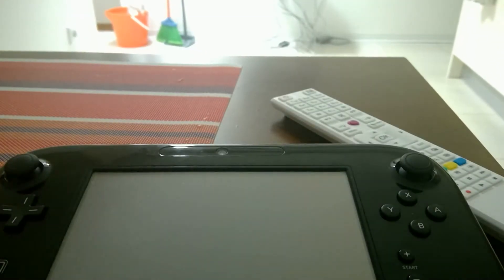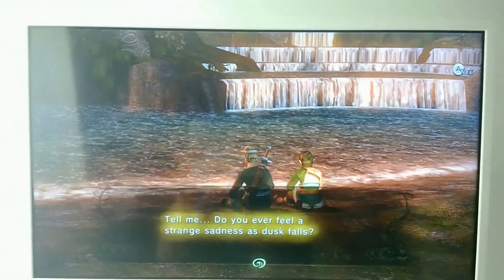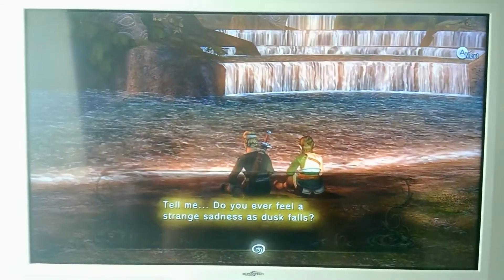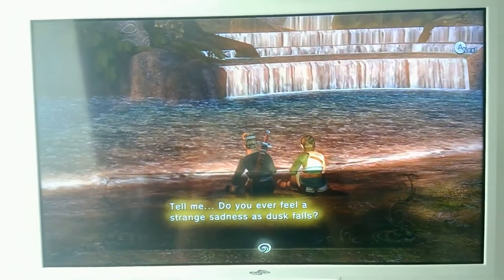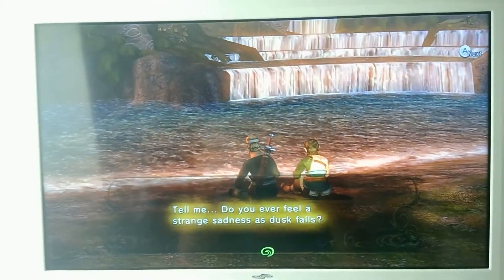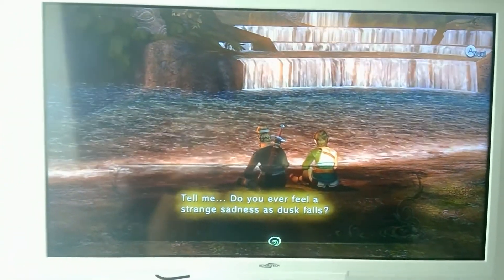So the only screen that has gameplay now is the actual TV screen, so I'm just going to show you that. Here you go — it's the Wii U screen. I can't actually click the button because I'm holding my Surface Pro 4 with both hands, but as you see, it works just fine.